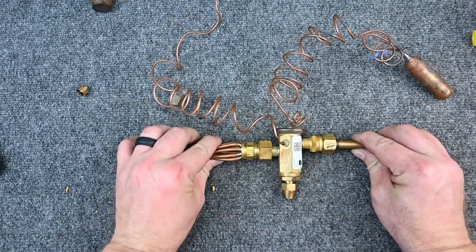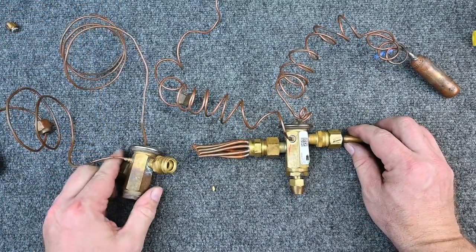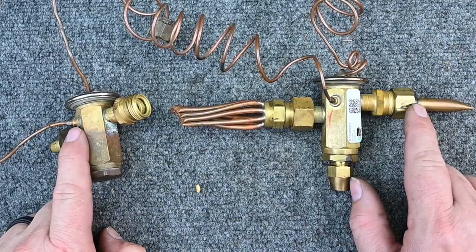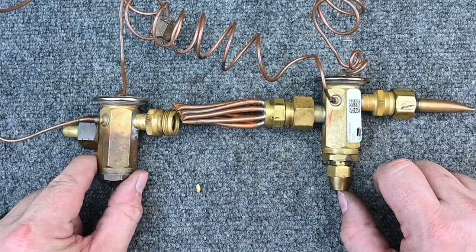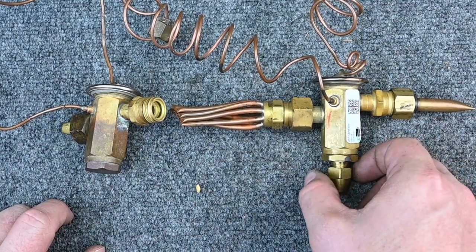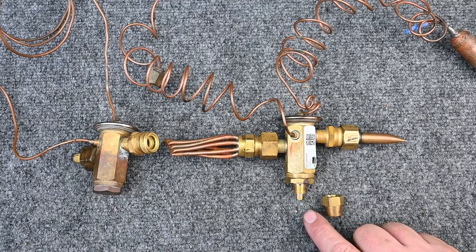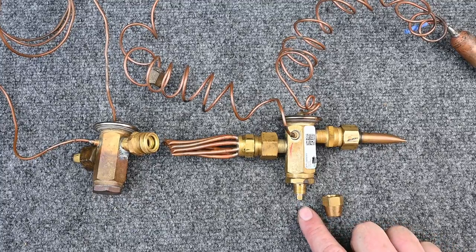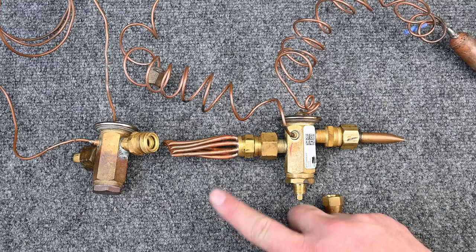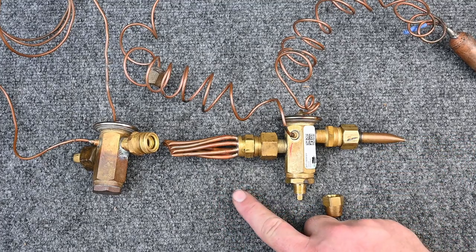There are many different types of TXVs. Here we have two from the same manufacturer — one is non-adjustable, one is fully adjustable. Do not adjust a TXV until you know how and have eliminated all other possibilities: is the sensing bulb mounted correctly? Is there proper airflow across the evaporator coil? Are you feeding it enough subcooled liquid? Is there enough heat load? These are things outside of the TXV's control.